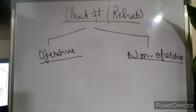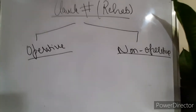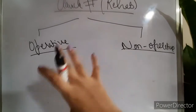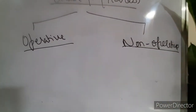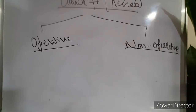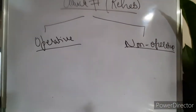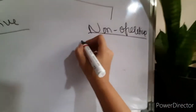Hello everyone, welcome to clavicular fracture part 2, wherein we will be seeing the rehabilitation or the physiotherapy part of it. It is further divided into operative and non-operative, which means the rehabilitation protocol changes in case of operative treatment and changes in case of non-operative treatment. We will first look at the non-operative protocols and then the operative.